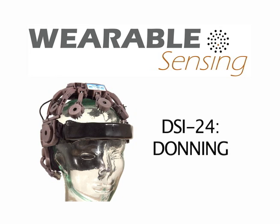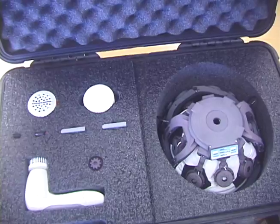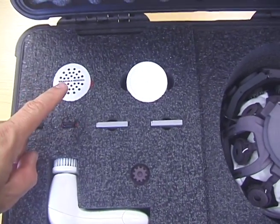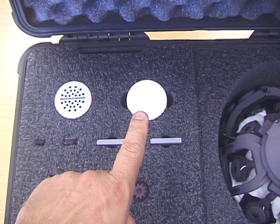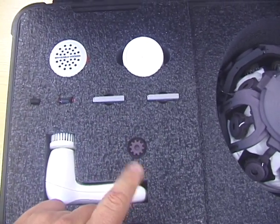This video shows the donning process for Wearable Sensing's DSi24 EEG headset. Inside the ruggedized case for the DSi24 you will find a tape measure for measuring the circumference of the subject's head, a Bluetooth dongle, a USB flash drive containing software, two batteries, some cleaning fluid, a motorized cleaning brush, and the adjustment tool for the electrodes.